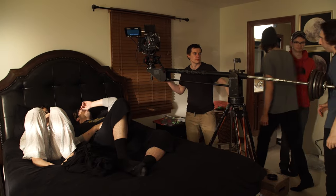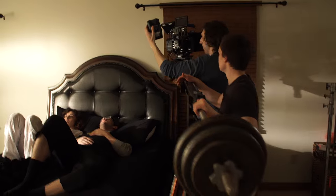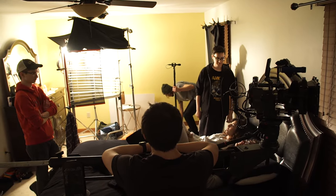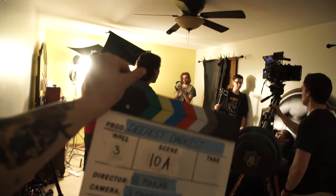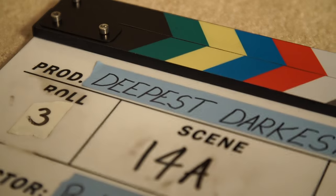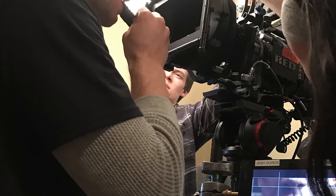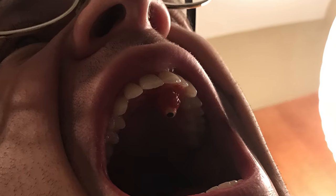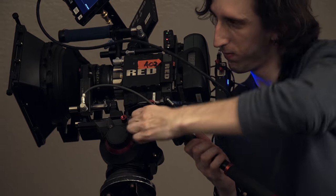Here's some behind-the-scenes footage of the shoot. I was pretty stressed about how my props would work out so I kind of forgot to film the process, but I did manage to snap some photos on my phone. Just for those curious, the short was shot on a 2K Red Scarlet with Leica Summicron glass.